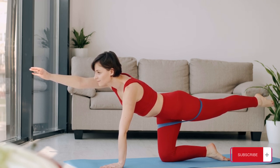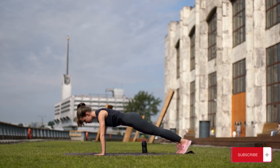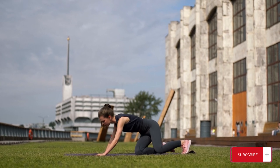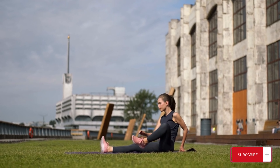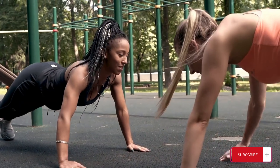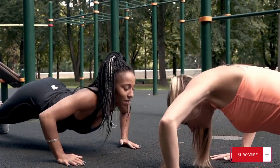Keep your feet a little wider than hip-width apart. Hinge forward at your hips and sit your butt back into a squat. Bend your knees until your thighs are parallel to the ground and jump up into the air as high as you can, keeping your legs straight. Swing your arms down by your side for momentum and keep your back straight and chest lifted. Carefully land back on the floor with soft knees. Go directly into another squat and do as many repetitions as you can.